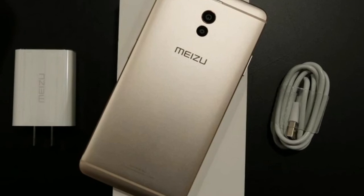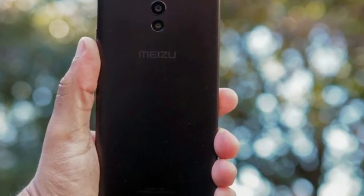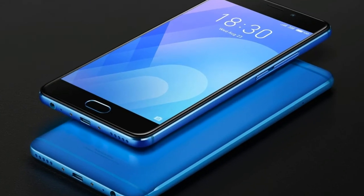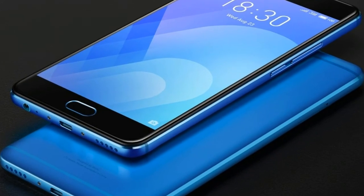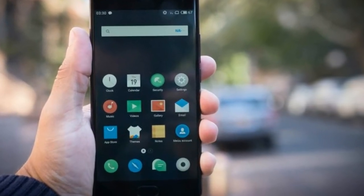The M6 Note does not follow the trend of those full-screen budget phones. Instead it sports a more traditional design with a 5.5-inch 1080p LCD display that has reasonably small bezels. That display is just brilliant — it's plenty sharp and bright for both indoor and outdoor use.